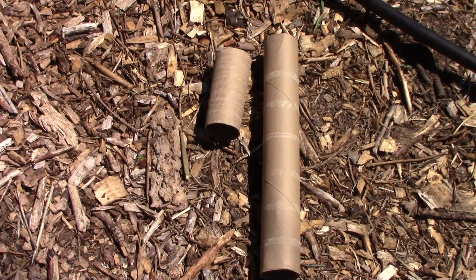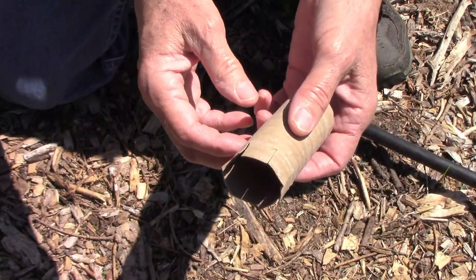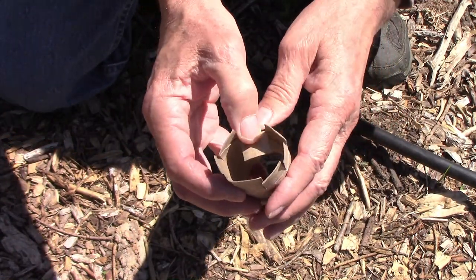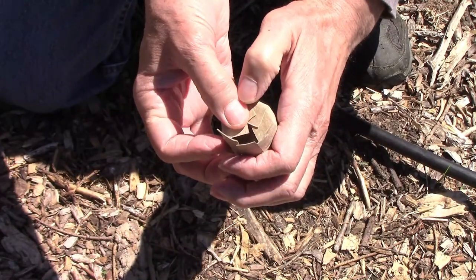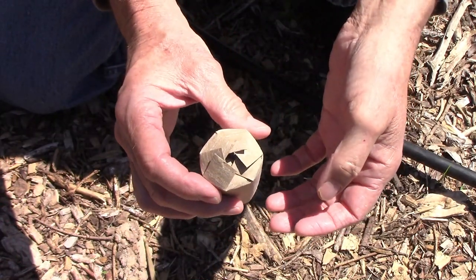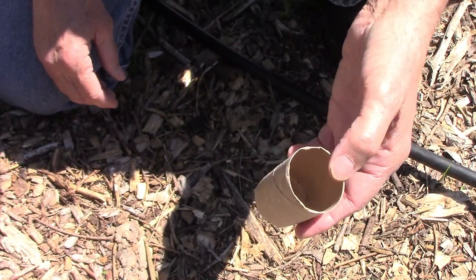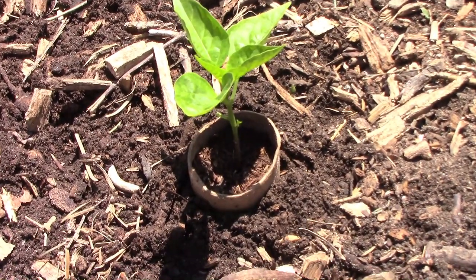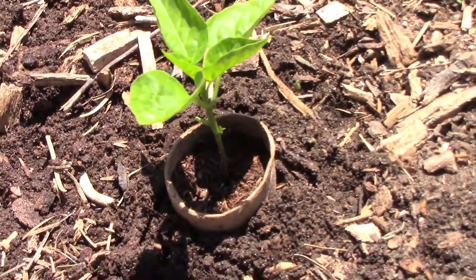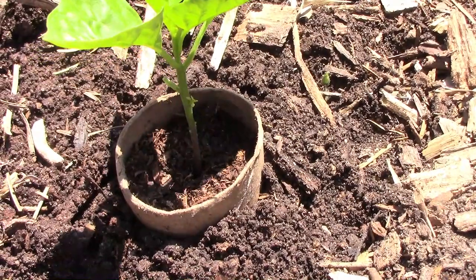Another way to make collars for your seedlings is to grow them in toilet paper tubes or paper towel tubes. Each paper towel tube can be cut up into two or three seed starting pots. You close off the bottom of a tube by making some cuts around one end and folding the flaps over. That creates a small seed starting pot which can be used to start your seedlings until they're large enough to transplant out in the garden. Since the tubes are made out of paper, they're biodegradable and you can put the entire thing down in the ground when you plant — and it has its own built-in cutworm collar.